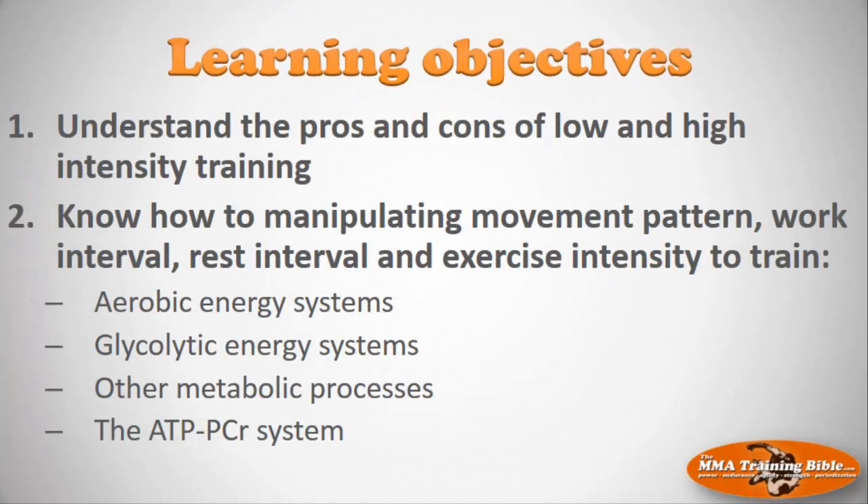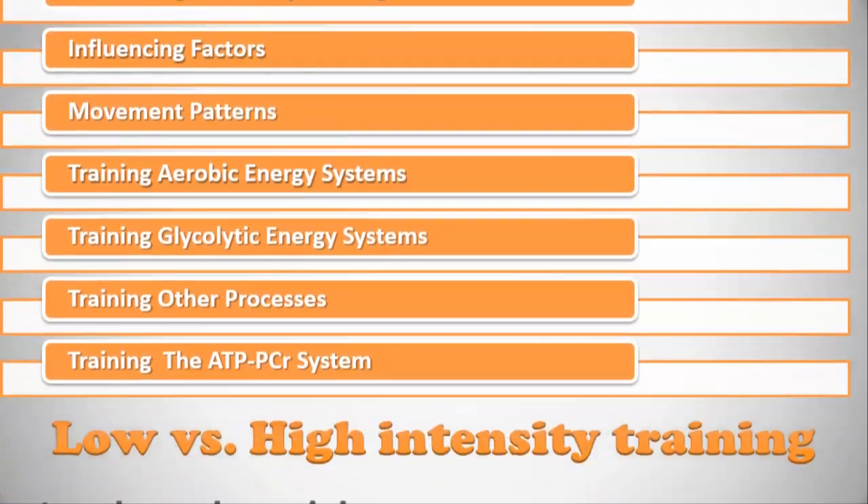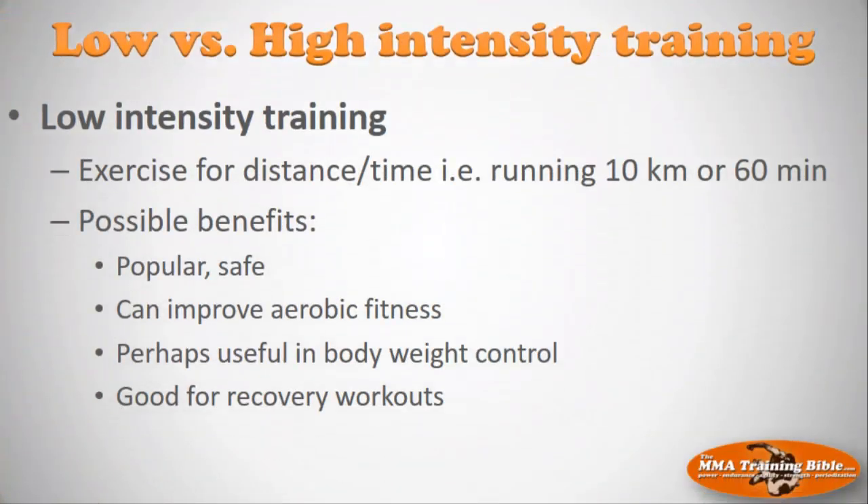Learning objectives for this lecture: I want you to understand the pros and cons of low versus high-intensity interval training and endurance training, and I want you to know how to manipulate movement patterns, work intervals, rest intervals, and exercise intensity to train the aerobic energy system, the glycolytic energy system, other metabolic processes, and the ATP-PCR system. We'll cover low vs. high intensity training, factors influencing energy system targeting, movement patterns, and specific training protocols.